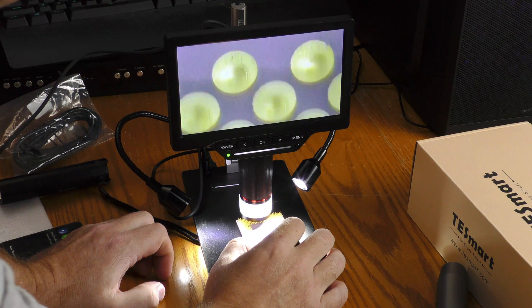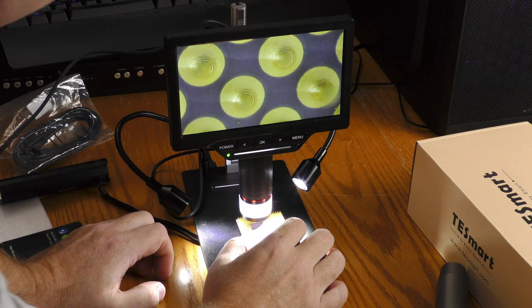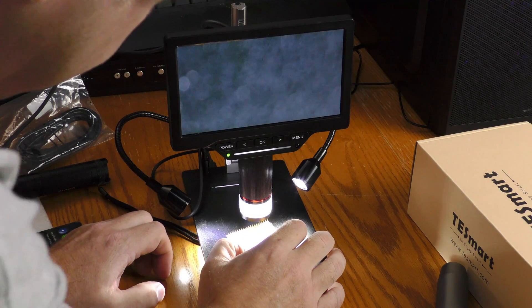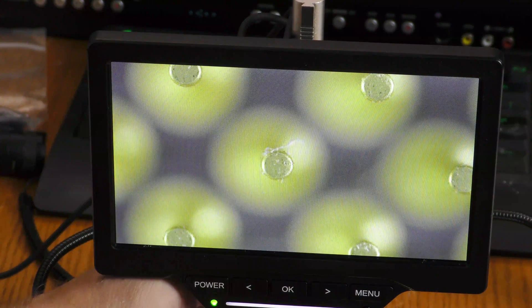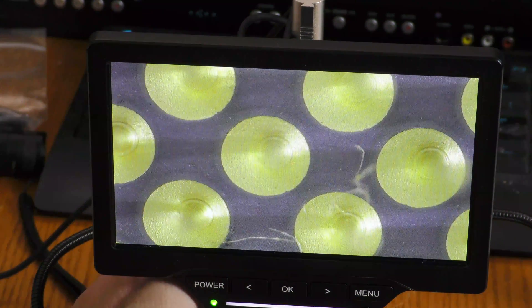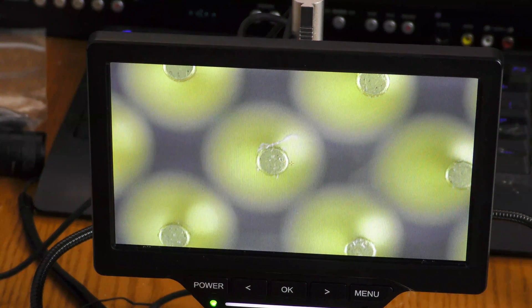In an earlier video I got a comment about looking at the pins on a processor, and that's really very easy to do. Now the pins on this CPU are pretty long, so either you have the pin tips in focus or you have the pin base in focus, but not both at the same time.